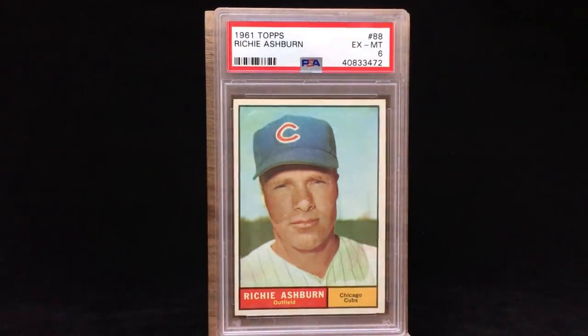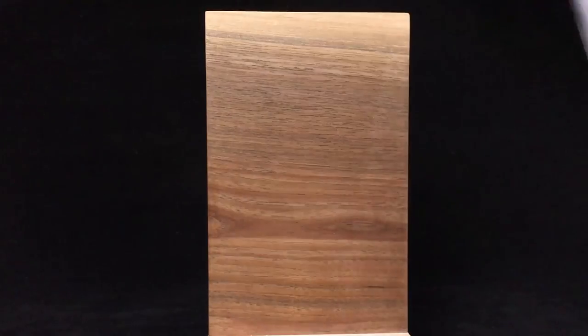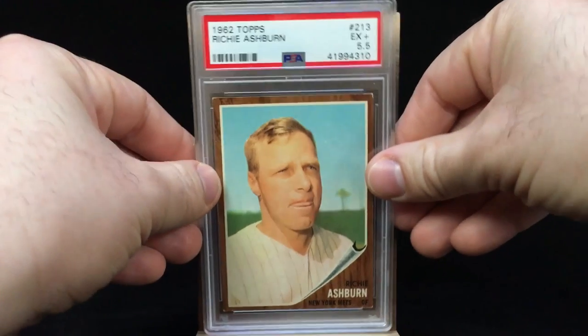Ashburn after his Phillies days spent a couple years with the Cubs and then a year or so with the Mets. This is the 1961 Topps in the Cubs uniform — it's a PSA 6, so a nice card overall. 61 is okay but not one of my favorite sets because there are just so many portraits and a lot of them don't stand out too well. Thankfully Ashburn is wearing the Cubs hat here, so you can actually tell he's on the Cubs.